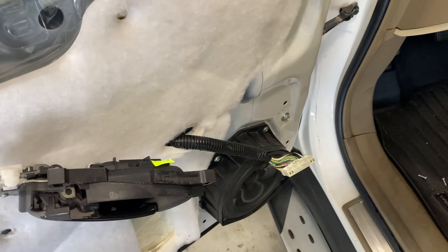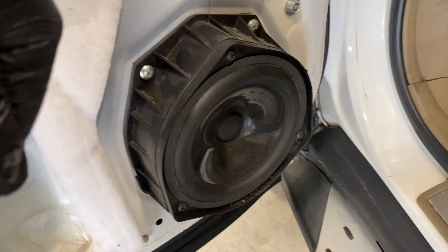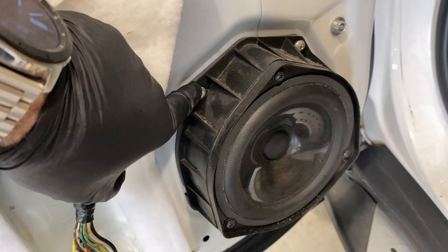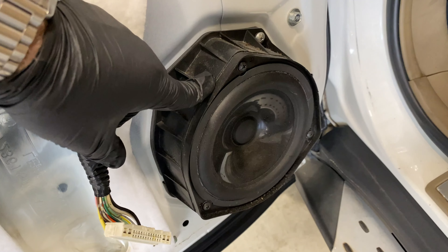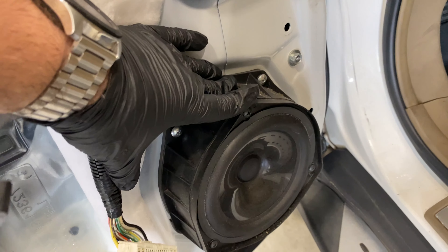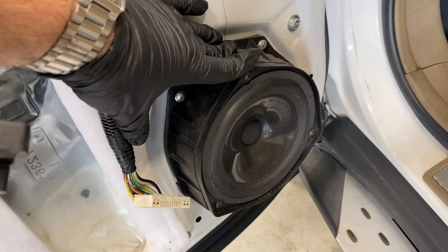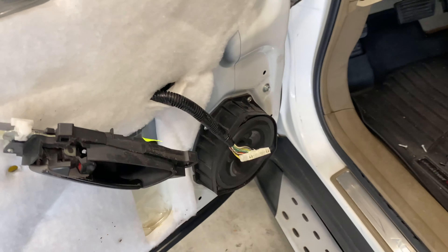What we're left with is the actual factory speaker. It has a bracket, a spacer, and this one has three screws. I can't remember on these new JBL speakers whether we're going to reuse this or not, but we'll go over that in a second.